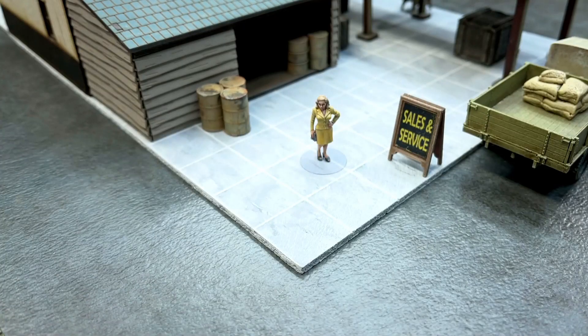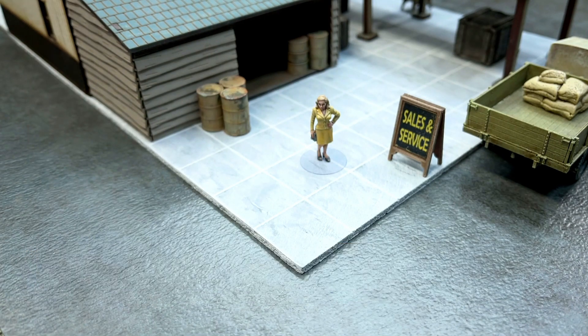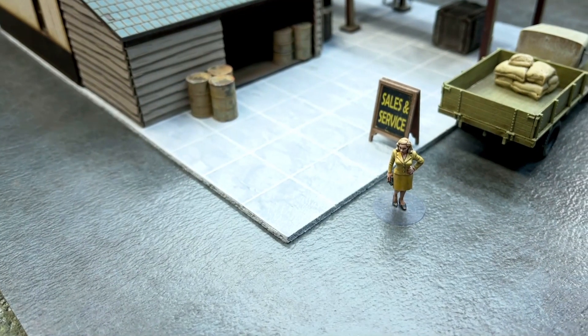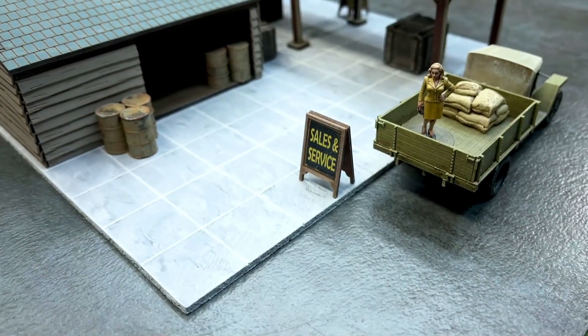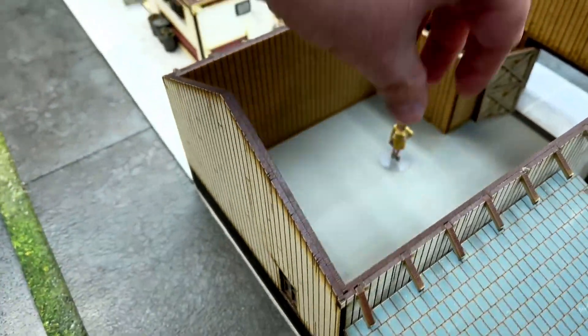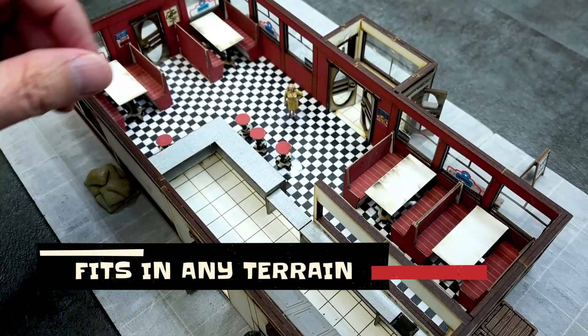If you guys aren't familiar with the clear bases that we use, they look a little something like this. One of the big reasons why I like clear bases is because they always kind of fit where you are. When this character is standing on the sidewalk, they're obviously standing on the sidewalk — they don't have flowers and rocks and dirt all around their feet. They actually look like they fit in the terrain. When they're on the road, they're on the road. When they're in the back of a truck, that's what they're in. When they go inside a building, that's where they're at.